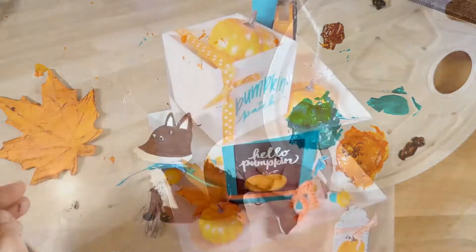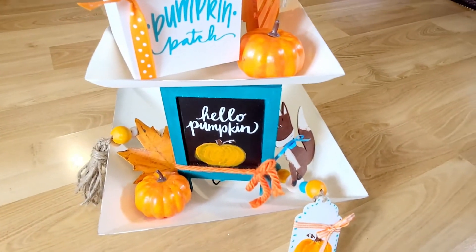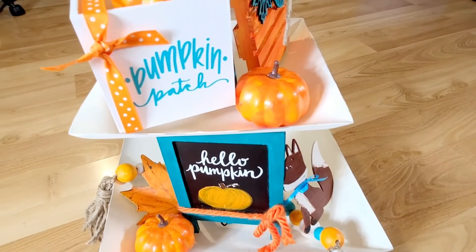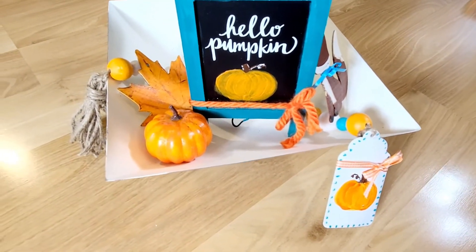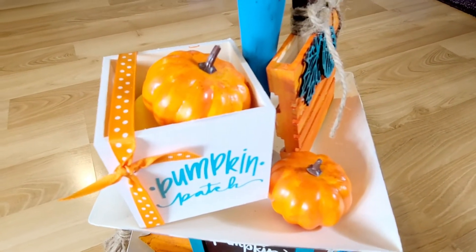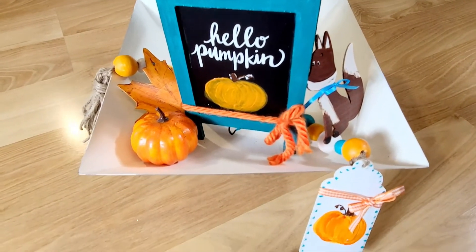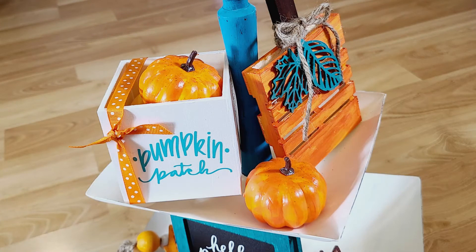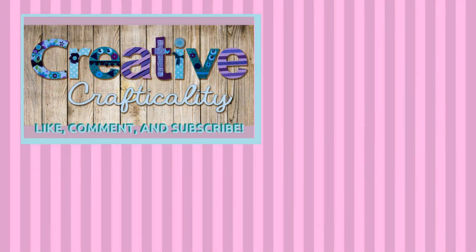Here they are all staged on my tiered tray — I normally have this on my buffet next to my dining room table. I put the sign at the bottom with the fox, one of the pumpkins, and the wood leaf, and draped the garland along the bottom. At the top I have the little box with the pumpkin inside — I put a sponge in so the pumpkin sticks out the top — and another pumpkin along the side of the box, with the little palette pumpkin on the right side. I could still add a little more, but this is my start for fall. If you enjoyed this video, give me a thumbs up, leave a comment, subscribe, and check the links below for Chalkola paints. This is Kim of Creative Crafticality — bye, God bless!